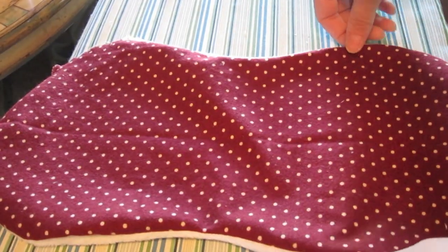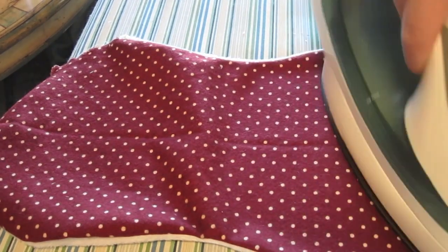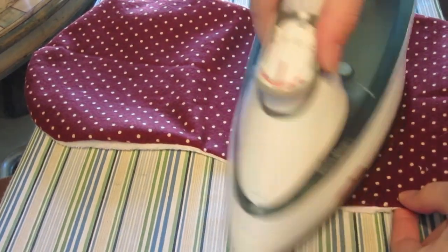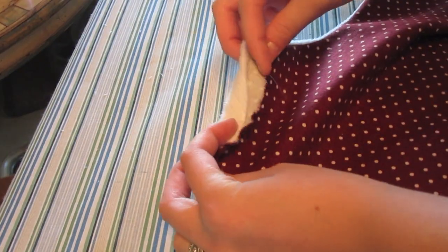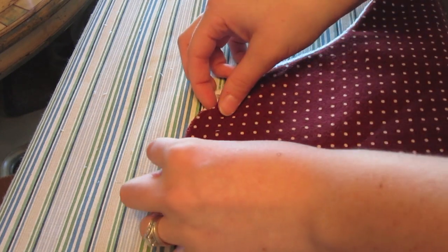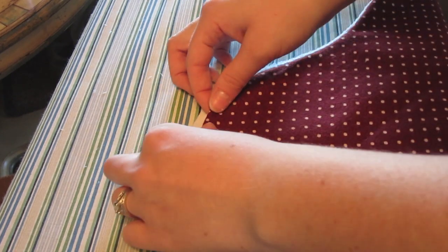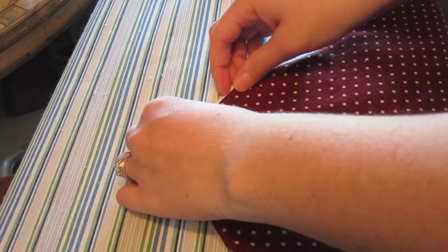Now after my pieces are sewn together and I've left a small opening, I'm going to turn the burp cloth right sides out. After turning it, I like to press the iron on it a little bit to give it a nice crisp edge and make sure all the seams line up. When I come to the edge that we left open, I'm just going to curl that under a quarter of an inch on both sides and iron that down, so it will be ready to be top stitched.